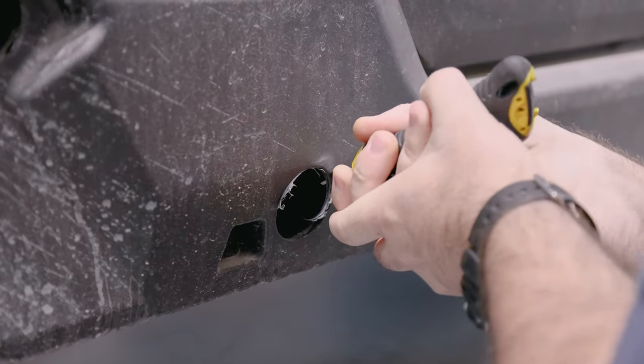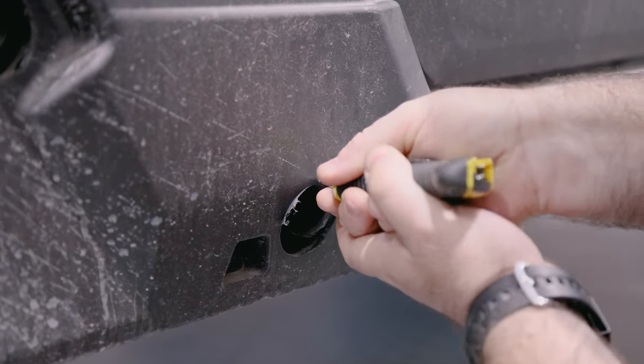Finally, clean up those edges using your razor knife or deburring tool. We want everything to look clean and ready for action.